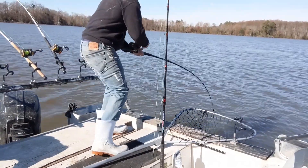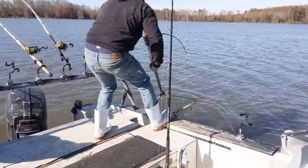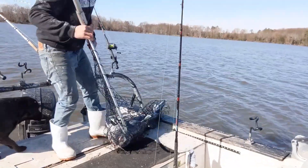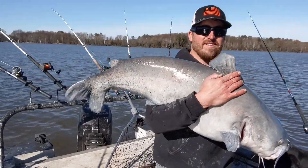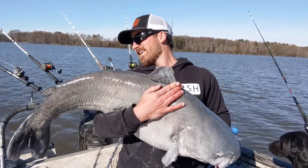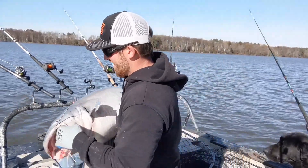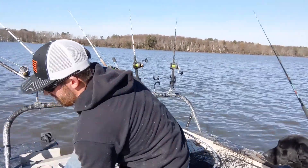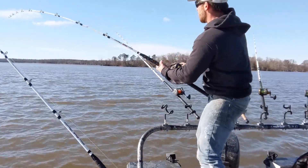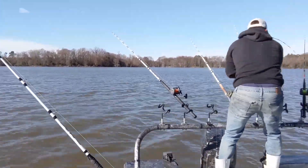That's a good one right here — good fish! Beautiful fish, this is probably the biggest of the day. He's probably low 40s. He's thick. Go ahead and get him back. He's coming right out!